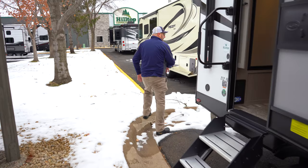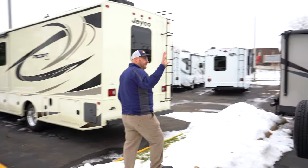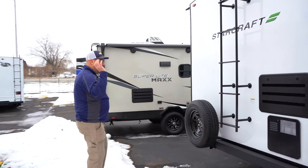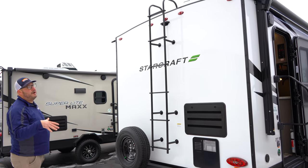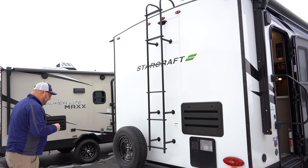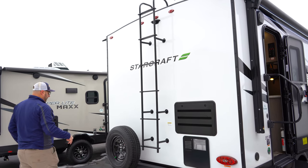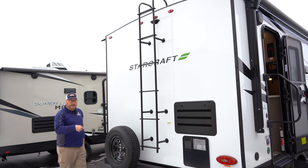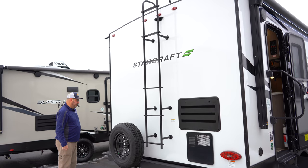Coming around the back side, we want you to get up on that roof. It's a fully walkable roof, and that's of course helpful for you to do your maintenance. We have a great service department that will help you anytime, but you're part of the equation making sure your unit stays in tip-top shape. We want you to get up on that roof and do your checks safely and do your maintenance up there safely too — doing your seals and things like that.